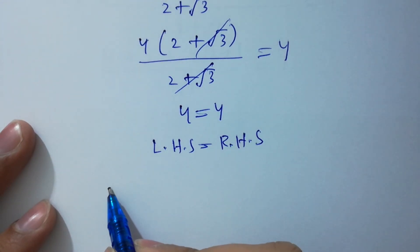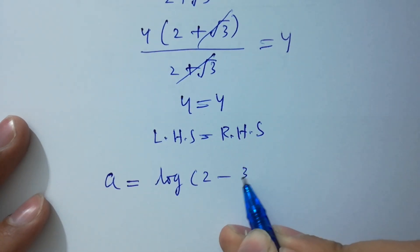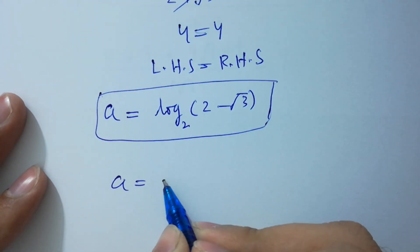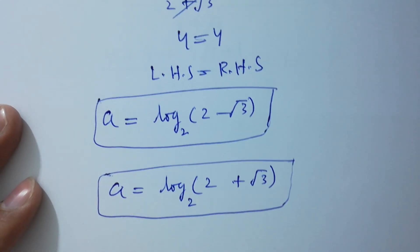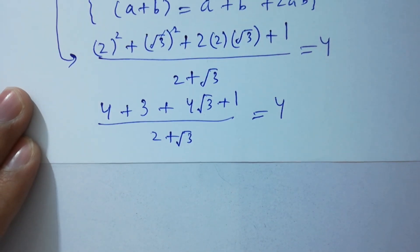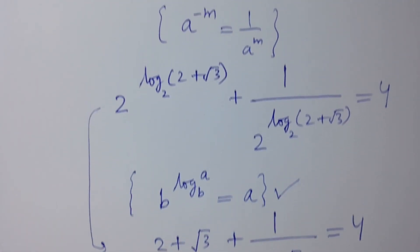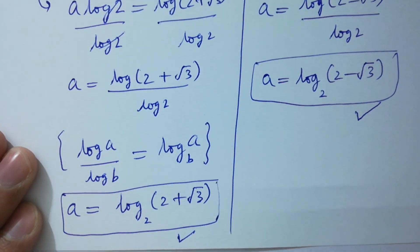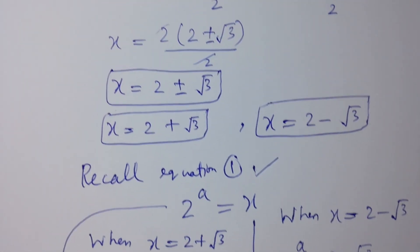Finally, a equals log of 2 minus square root of 3 to the base 2, and also a equals log of 2 plus square root of 3 to the base 2. Thanks for watching this video. Please subscribe to this channel to get notifications of my new videos, and don't forget to share these videos with your classmates and friends so that they also benefit from it. Visit the playlist of this channel to learn more.